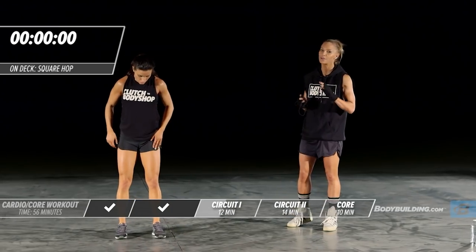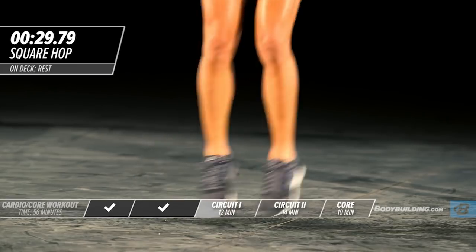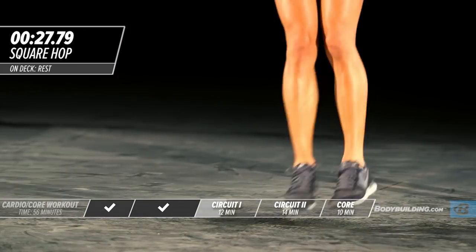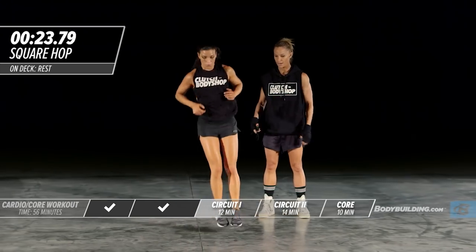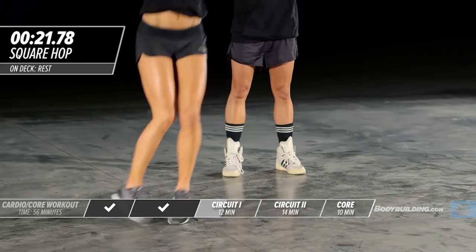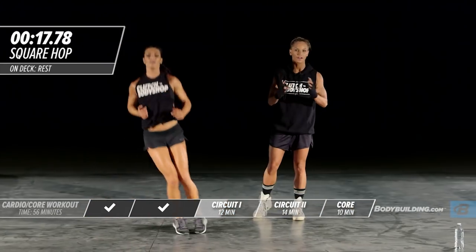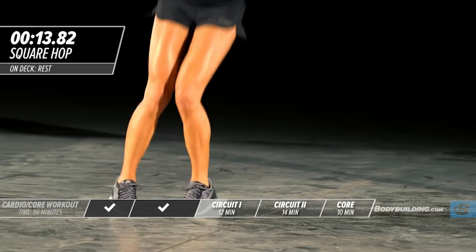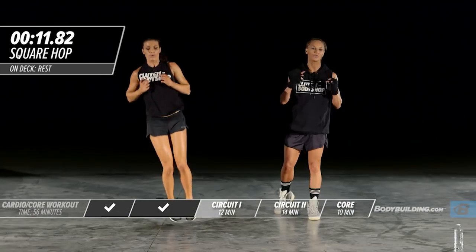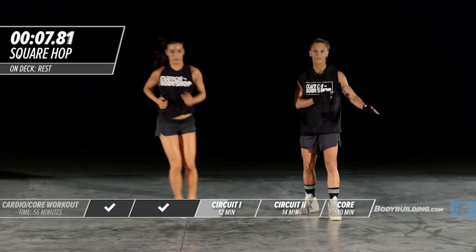Last exercise of this round — it's a square hop. Amber's going to go around the square one time and then reverse direction. These lateral movements bring beautiful lines of definition to the legs and burn a ton of calories. It's also great for athletes looking to improve their conditioning, agility, and movement on the field and on the court.